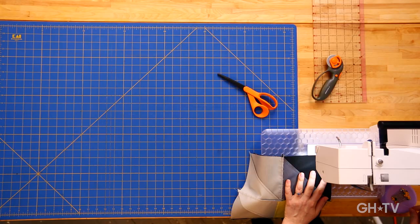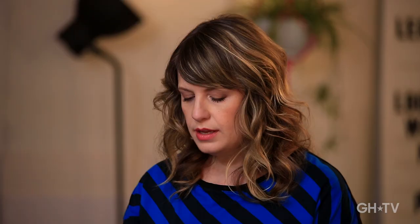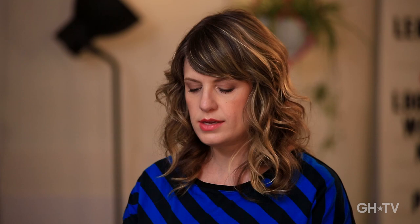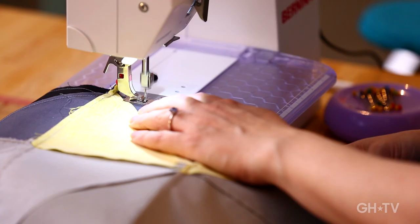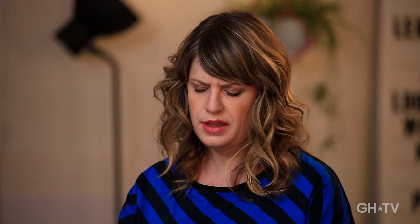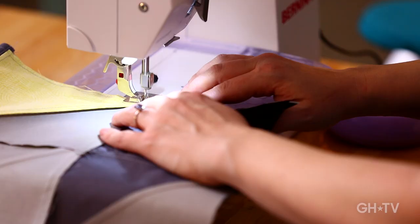A lot of people ask me why I don't backstitch a lot when I'm sewing. I personally don't bother backstitching on seams where I know it's not a final seam. In something like this patchwork, each seam is going to get sewn into another seam relatively quickly. I'm not worried about any of my seams coming undone — there's not going to be a lot of pressure on them, and they're going to get finished off within another seam. If you feel totally crazy without backstitching, you can do it — it won't hurt anything. But in my opinion, it's not always necessary.